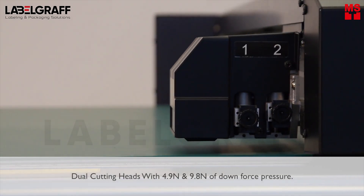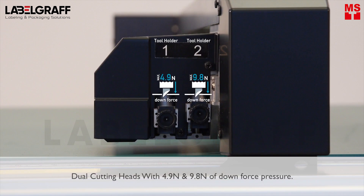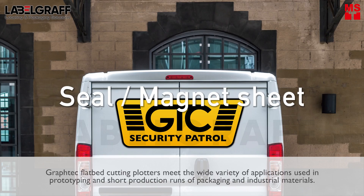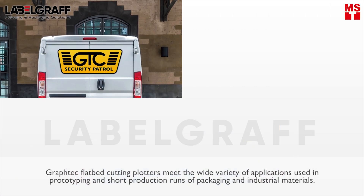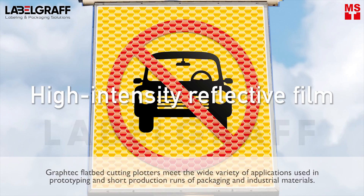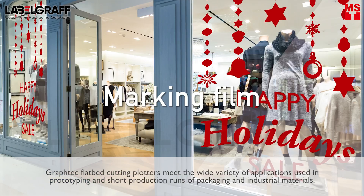There are dual cutting heads with 4.9N and 9.8N of downforce pressure. Graphtec Flatbed Cutting Plotters meet the wide variety of applications used in prototyping and short production runs of packaging and industrial materials.